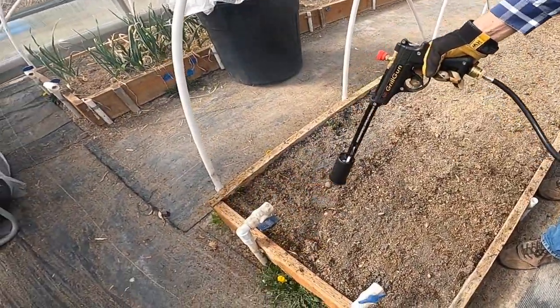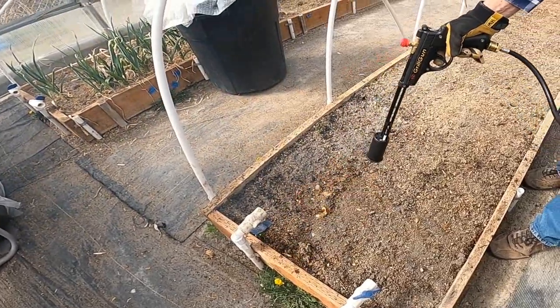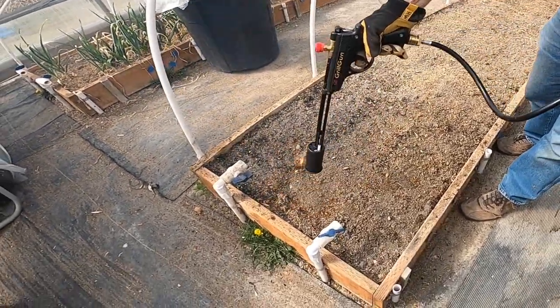We're going again through the same box for the second time to get the layer that we have just raked up.